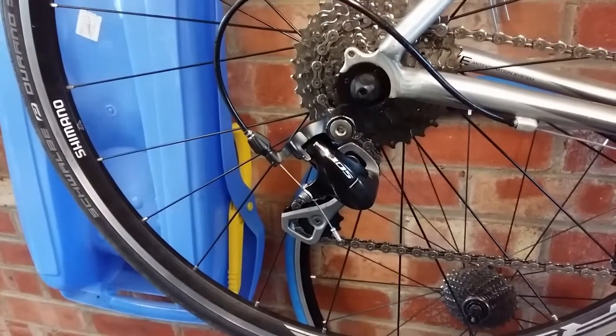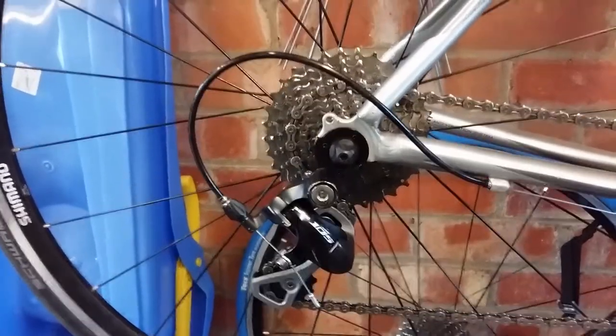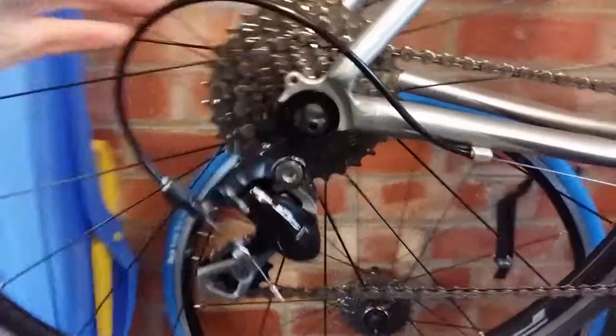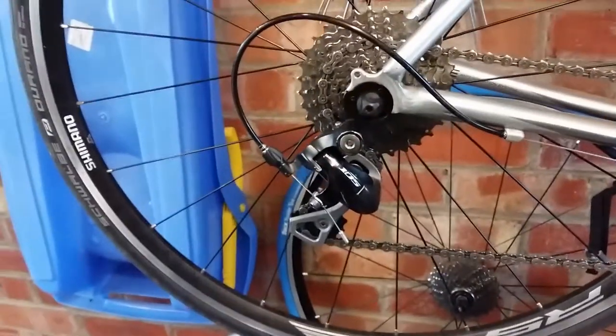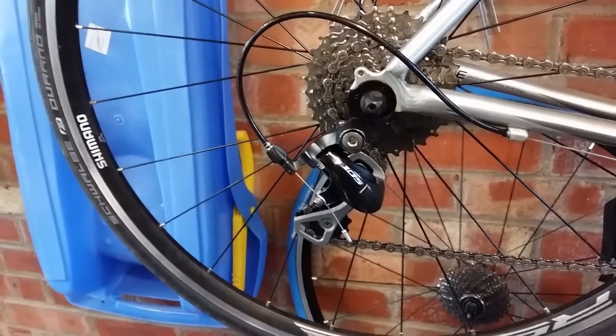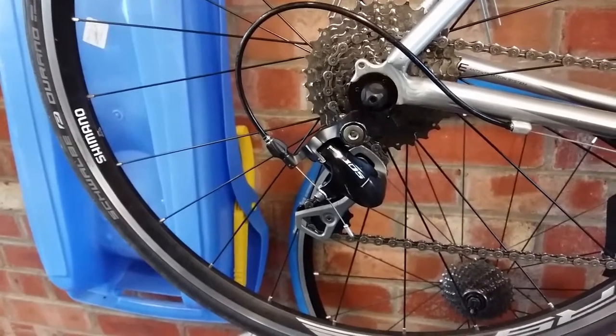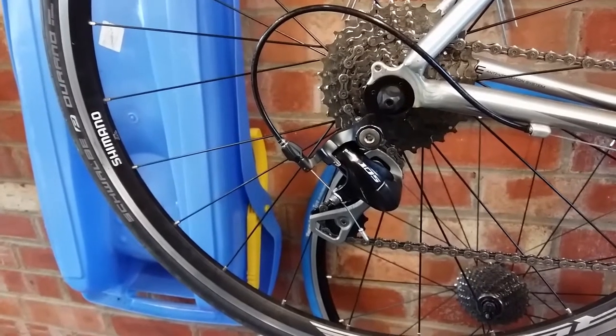I've got a 105 short cage derailleur. On big-big I was able to put the B adjustment to the maximum and it was still binding a little bit, so the only way I could get it smooth was to remove links. You can't remove one link, you have to remove two, but by the time I removed two it got all a bit stretchy.